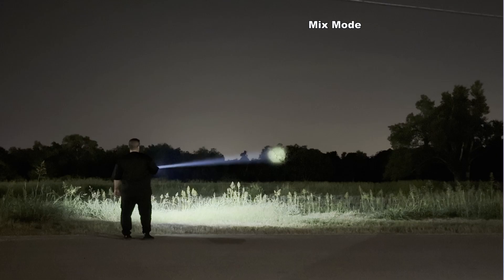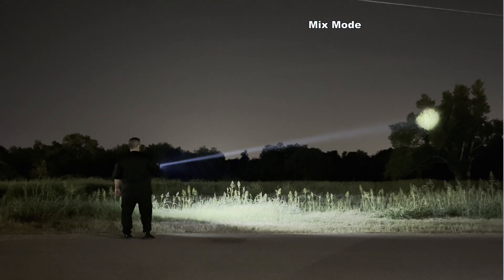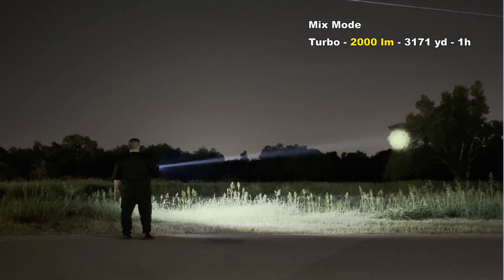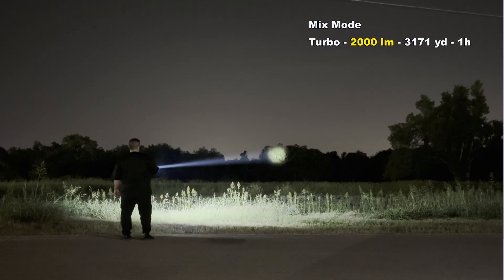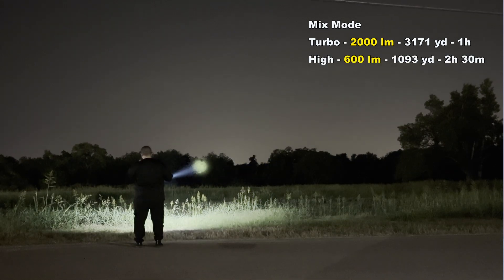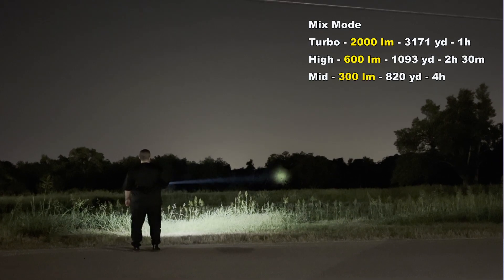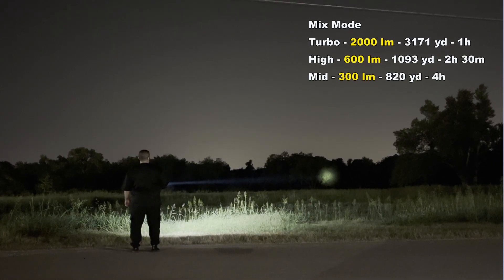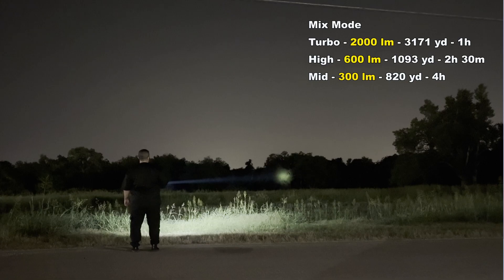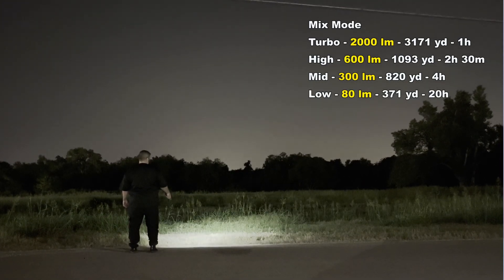Now let's see what this beast can do at night. The Mixed Light mode — Spotlight and Floodlight combined — gives you a balanced bright beam that can light up to 26 football fields. Turbo mode is 2,000 lumens with a 3,171-yard throw and runs for 1 hour. High mode is 600 lumens with a 1,093-yard throw and runs for 2 hours and 30 minutes. Mid mode is 300 lumens with an 820-yard throw and runs for 4 hours. Low mode is 80 lumens with a 371-yard throw and runs for 20 hours.